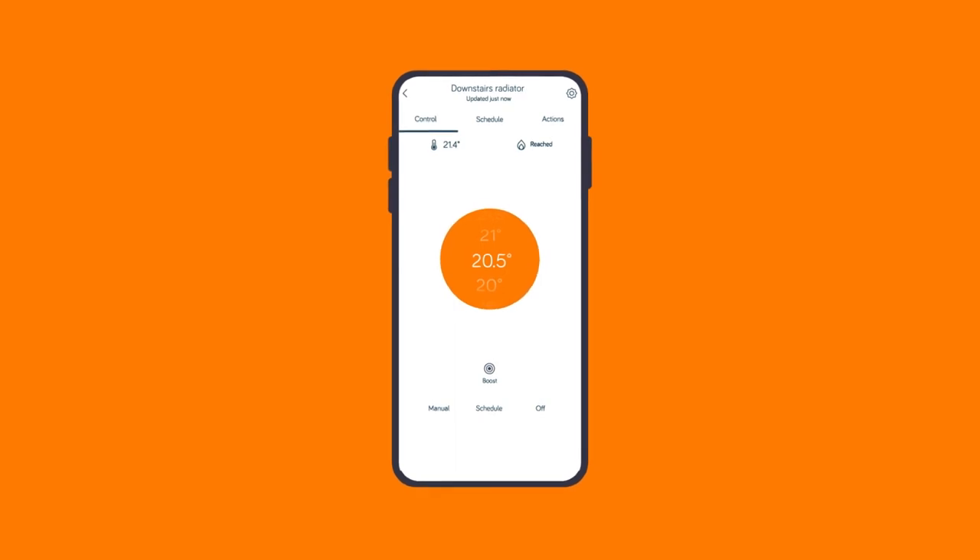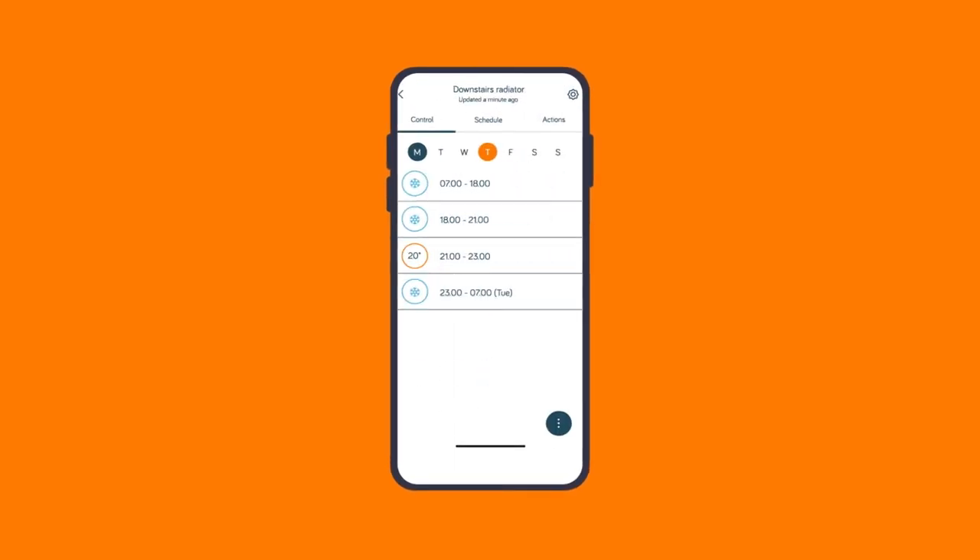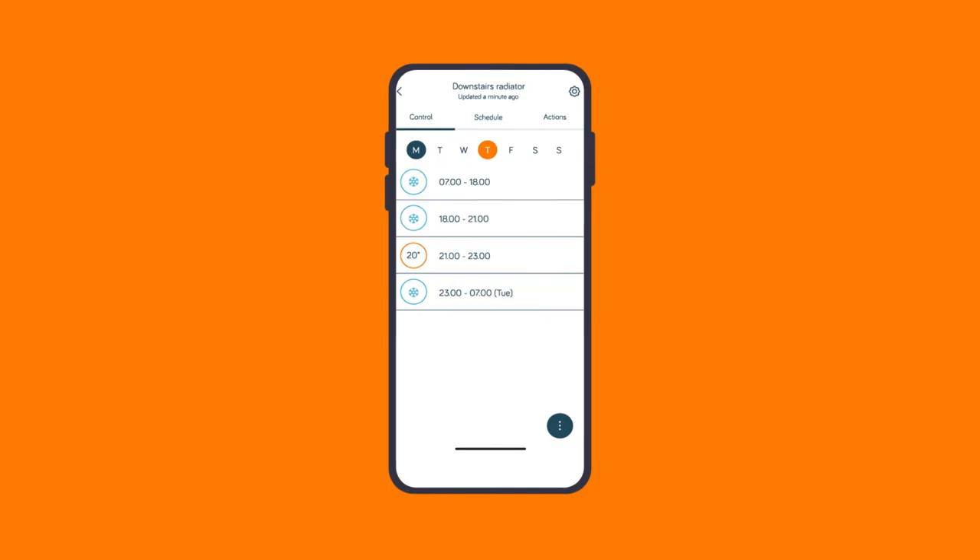Once you've installed your Hive radiator valves, make sure they have calibrated. After that, it's time to see what they can do. Open your Hive app and you can set schedules, leave it on a manual temperature, turn it off completely, or set a boost.